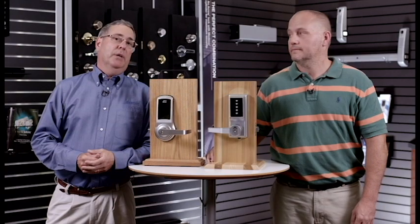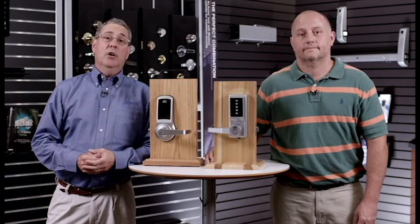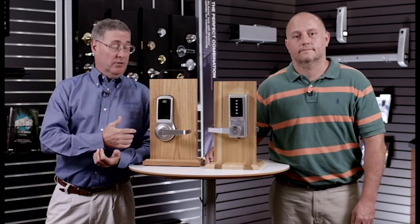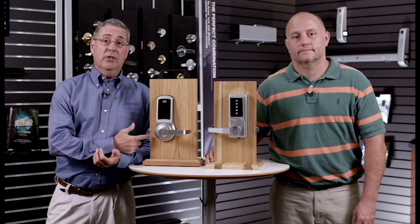Hi, I'm Jimmy. With me today is Mike, an installer. We're here to do a comparison about changing codes. We're going to look at the Aero Revolution versus a leading mechanical push-button lock.